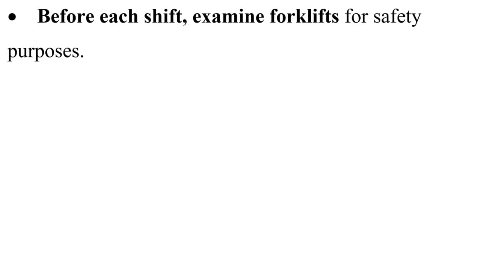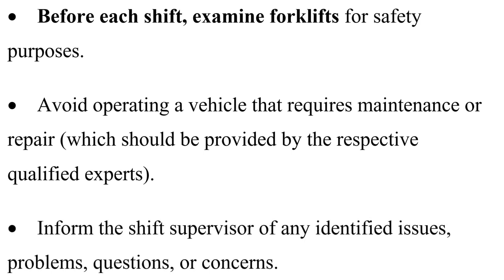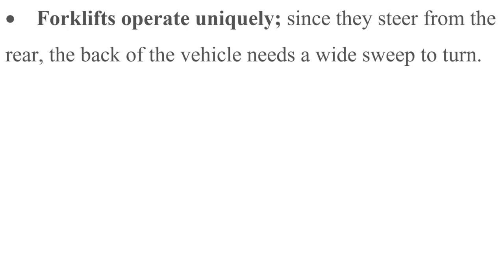Forklift safety tips: before each shift, examine forklifts for safety purposes. Avoid operating a vehicle that requires maintenance or repair, which should be provided by the respective qualified experts. Inform the shift supervisor of any identified issues, problems, questions, or concerns.